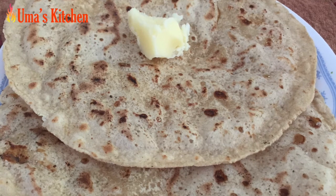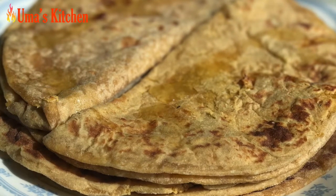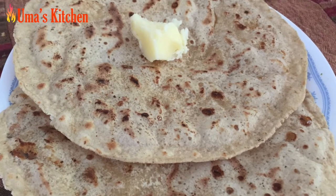This gudki roti should never be confused with puranpoli. Puranpoli is very soft and is made with a filling of chana dal and jaggery, while this gudki roti is thin and crispy and is made with a special filling of jaggery and poppy seeds.